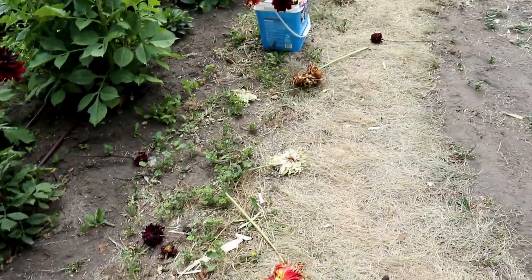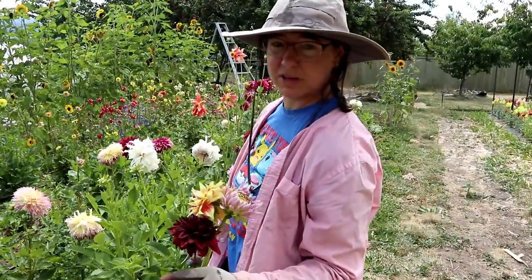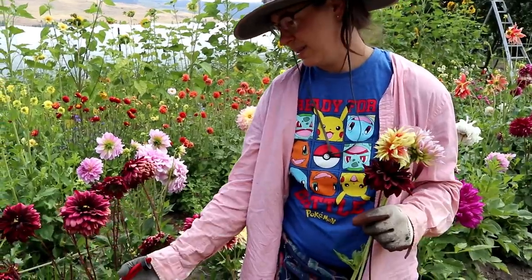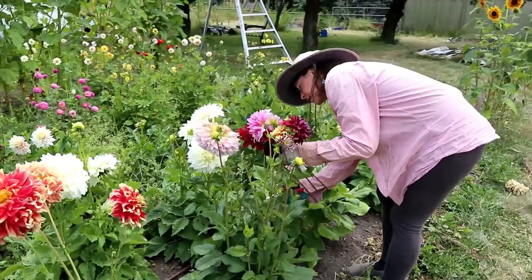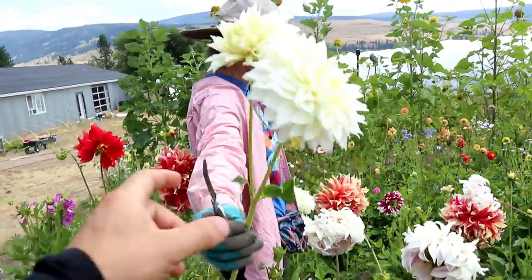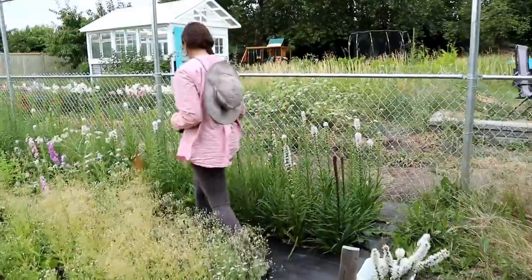Look at all the dahlia carnage! What are you looking for in a dahlia? You're looking for something that's just starting to open so it'll get the longest vase life. Like this one here — the flower is already dying, it's already finishing. This is actually deadhead time.